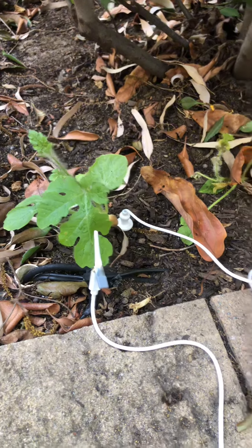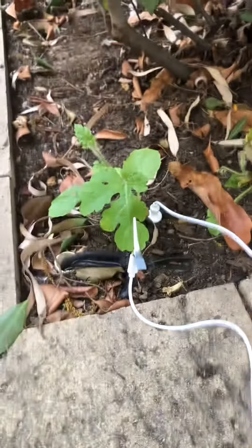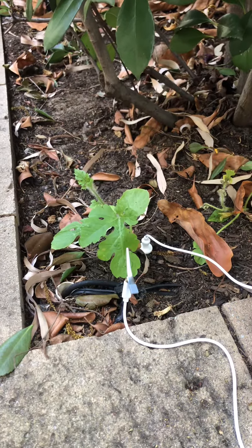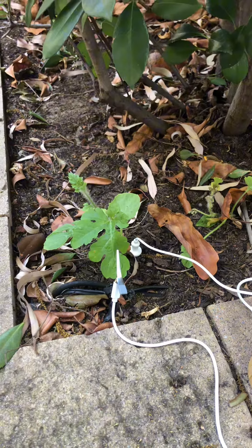Wow, not too bad! Pretty cool, keeps on going. Sorry about the bad camera — I'm recording this on an iPhone 8 so the camera's not the best. That kind of covers it for this video, see you guys in the next video where I test more.